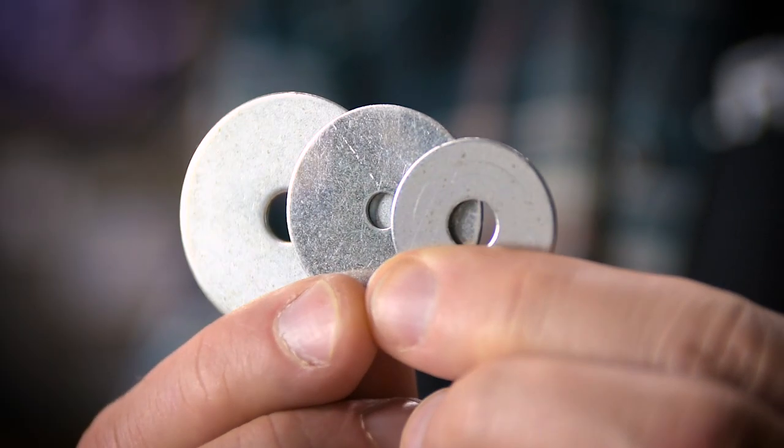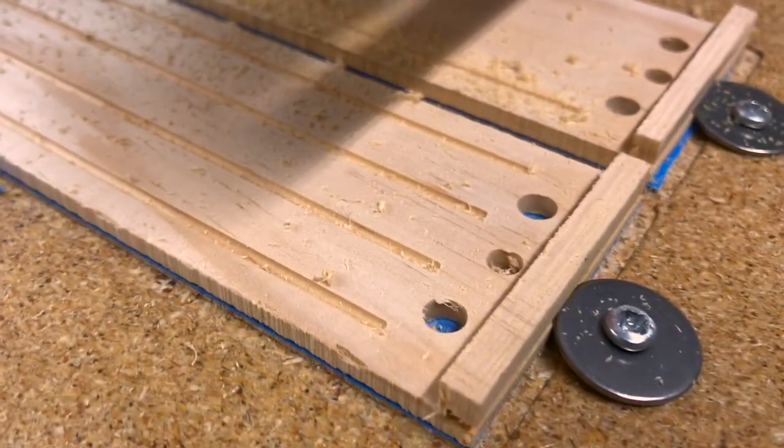Hi there. Today I wanted to make a video about these — they're fender washers. I've had a few comments in some of my recent videos about how I use them as hold-downs for a CNC router table. Alright, let's get to this quick tip and I'll keep it short.